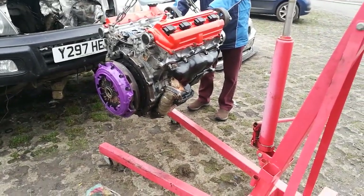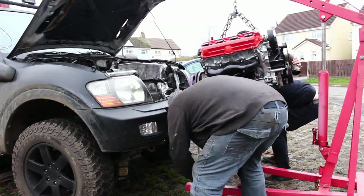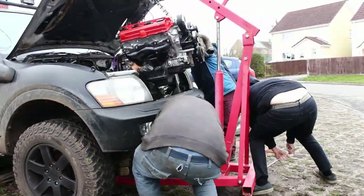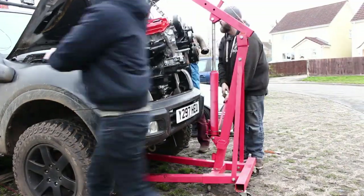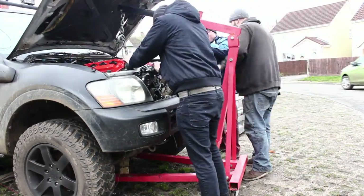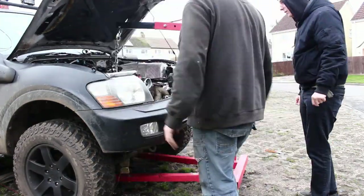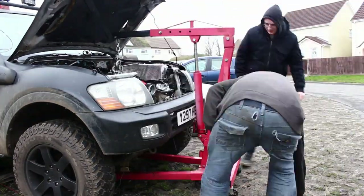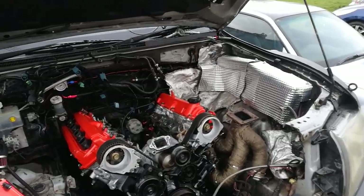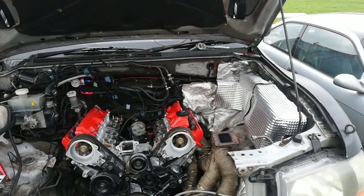I'll set the other camera up now, and then we'll put it on time-lapse when it goes in. Alright, so that's the engine in there. It was a bit of a pain to get in, as they always are, but it's in there now.